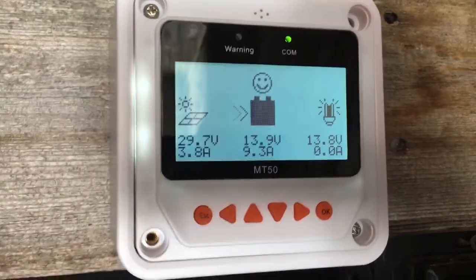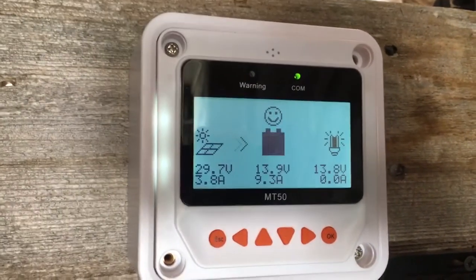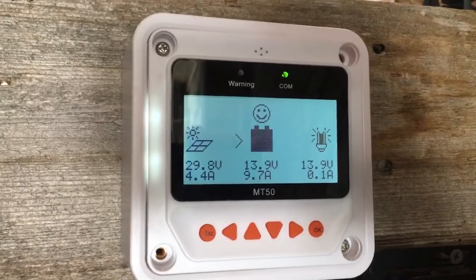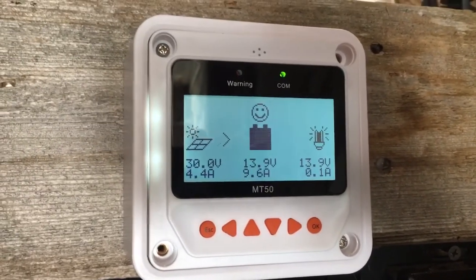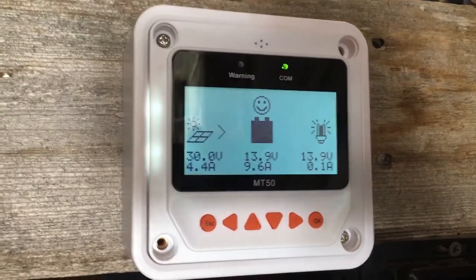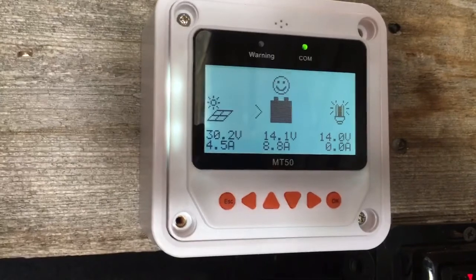It's about 11 o'clock in the morning right now, and we're getting pretty good power coming in. The batteries are topped off. I am running a mini fridge, a light, and some other things, but yeah — it's going really well.